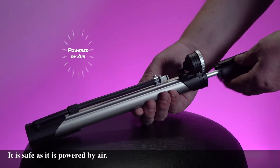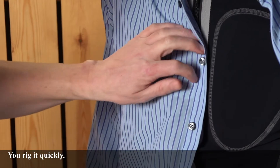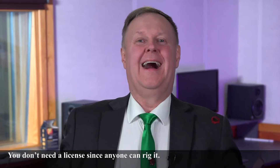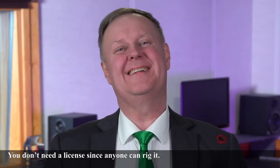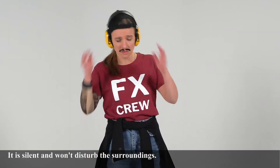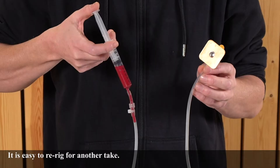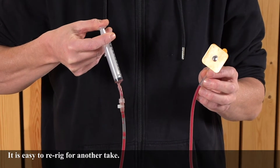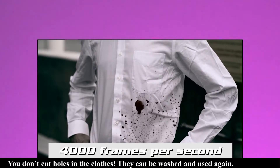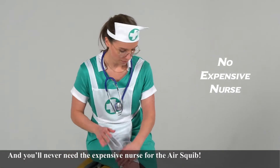It is safe as it is powered by air. You rig it quickly. You don't need a license since anyone can rig it. It is portable and travels anywhere. It is silent and won't disturb the surroundings. It is easy to re-rig for another take. You don't cut holes in the clothes — they can be washed and used again. And you'll never need an expensive nurse for the AirSquib.